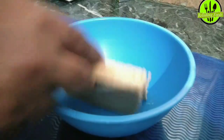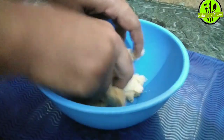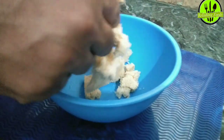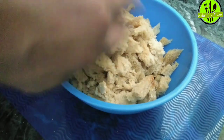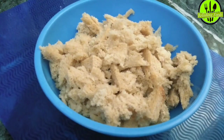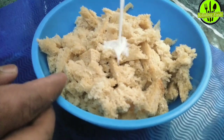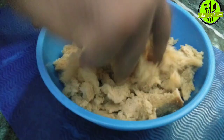Once our chashni is ready, now for the dough: here I have 8 bread slices. I am using 8 bread slices for this recipe. Add about 2 tablespoons of flour and mix it in. We will now prepare the dough by combining the bread with the other ingredients.